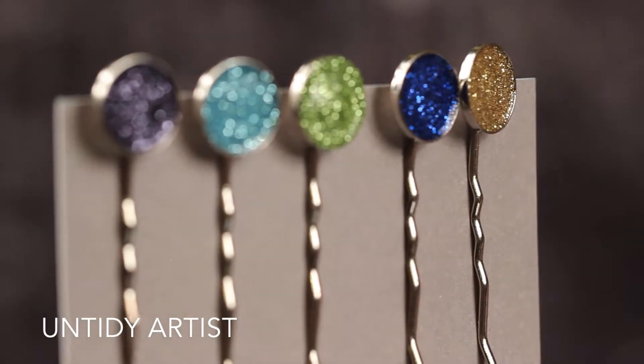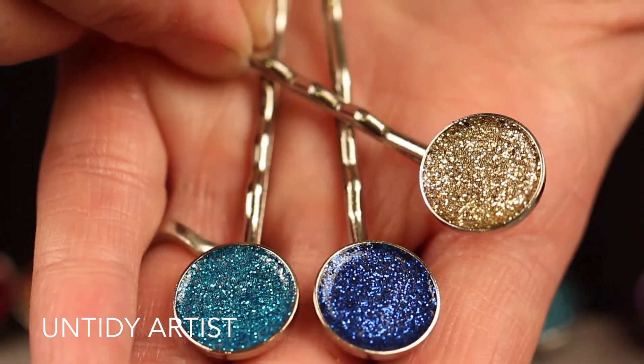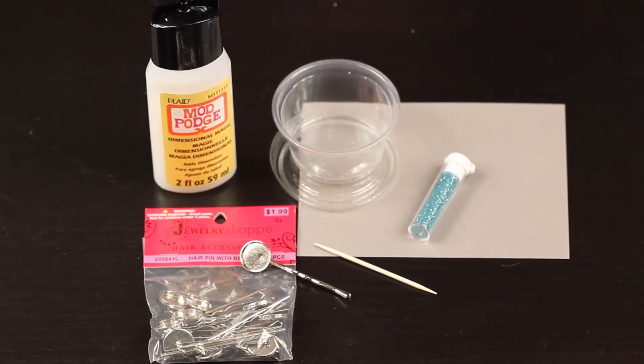Hi! Welcome to the Untidy Artist. Today we'll be making glitter hairpins. This is a very simple, very quick and easy tutorial. Let's grab our supplies.